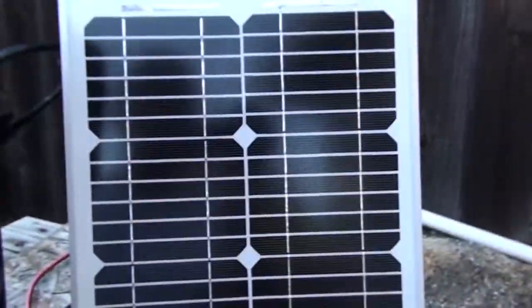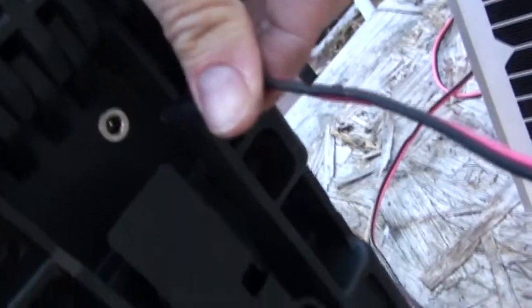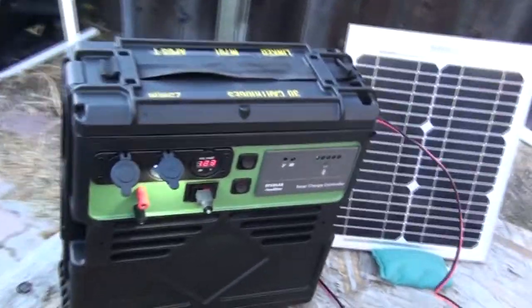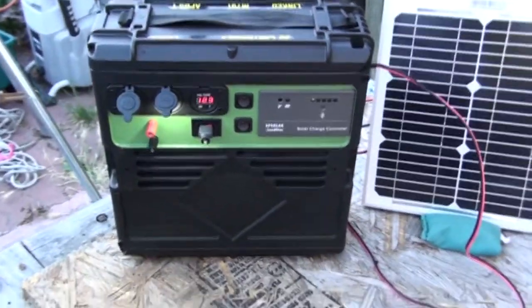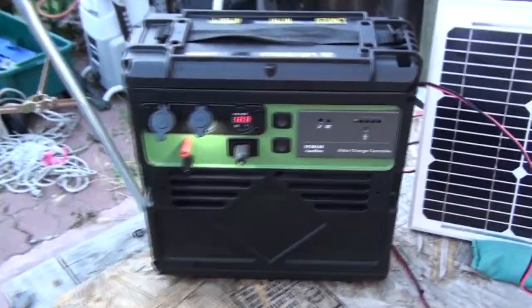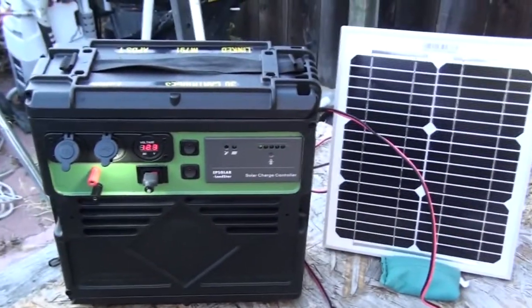Here's the solar panel. On the side of the box you'll see a jack and the solar just plugs right in like that and charges it up. That is my ammo box — a cool little portable power unit. It's got a total of 16 amp hours — two little batteries I got on sale from Radio Shack Liquidation. It's kind of nifty and we'll see how it works. Thanks for watching.